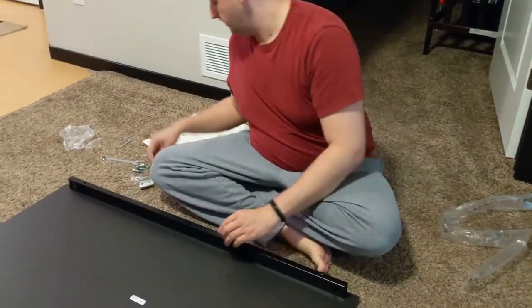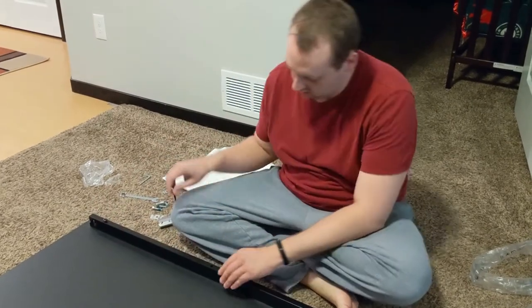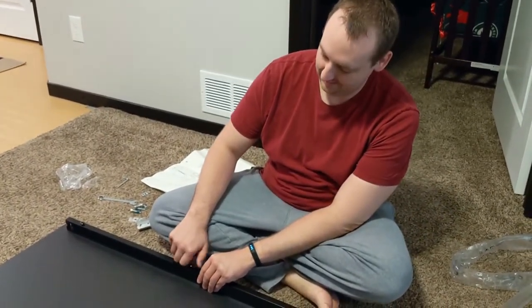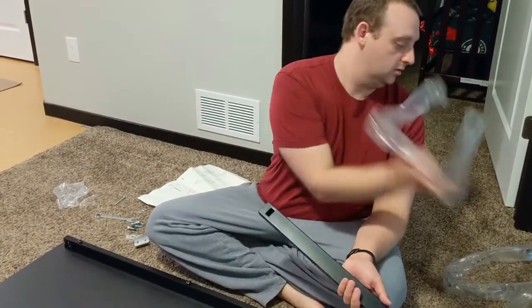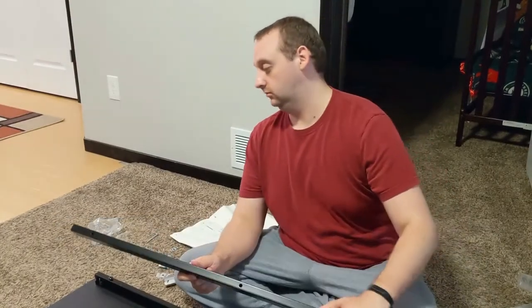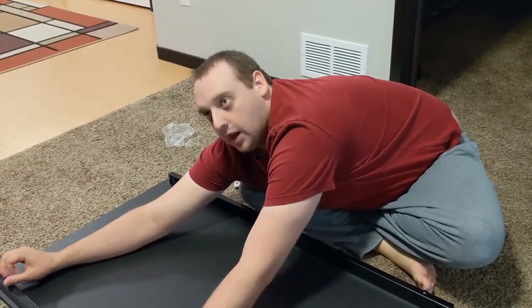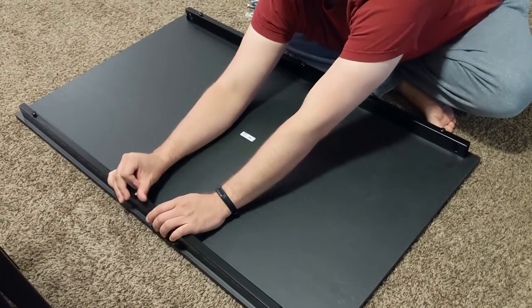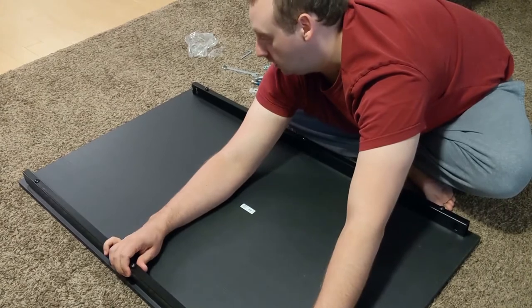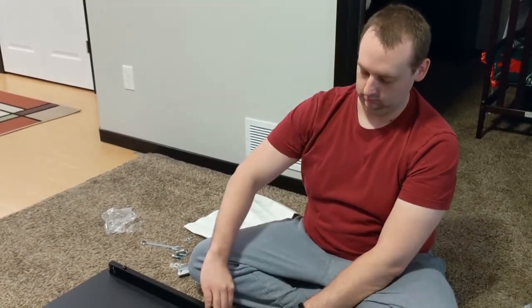So what did you think about going to Ikea in this chaotic world? They required masks for everyone, which we kind of figured they might. We actually showed up twice. We went in the morning, maybe around 10:45, and there was a huge line just to get into the store, so we decided we weren't going to do that. We didn't realize they were throttling people into the building — that was on us for not checking.